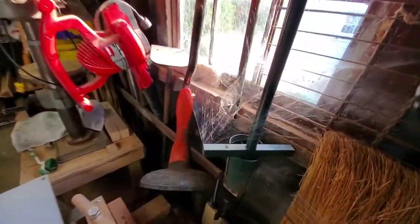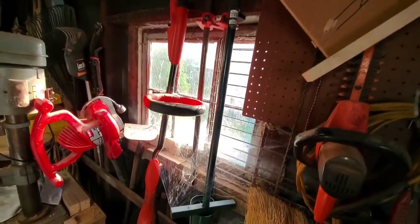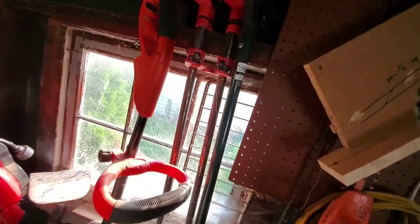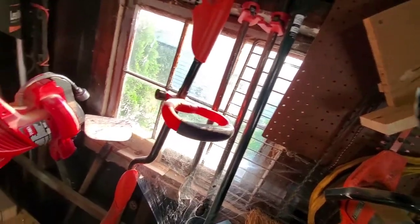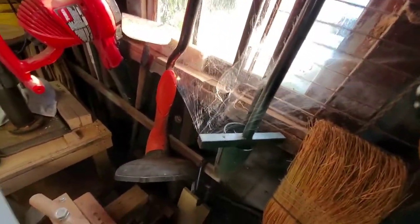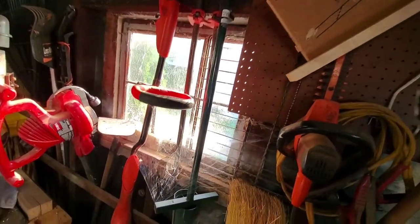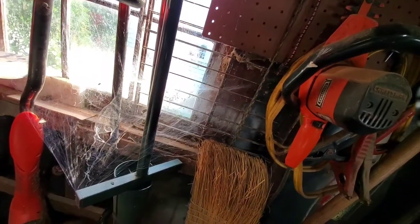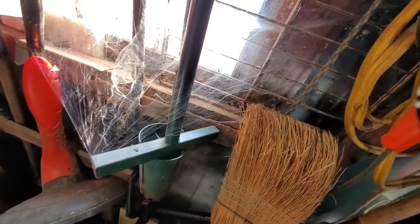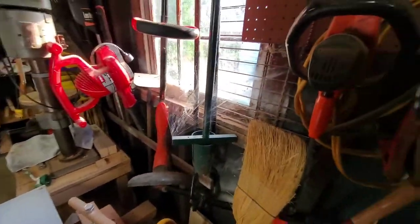Along with those garage things come spiders — look at those webs. Now I'm about to join a top and I need those two red bar clamps there. So I've got to move my little hole digger and my weed whacker in order to get those bar clamps. But there's an evil spider — he's a big one too. I saw him earlier, he was up in this area somewhere but I don't see him now.